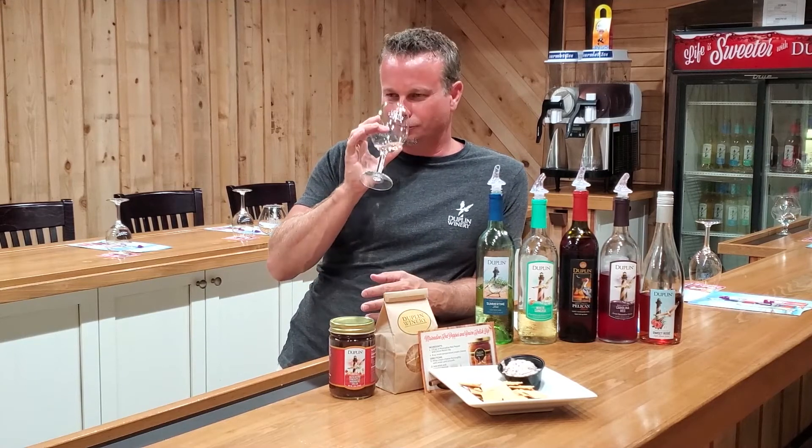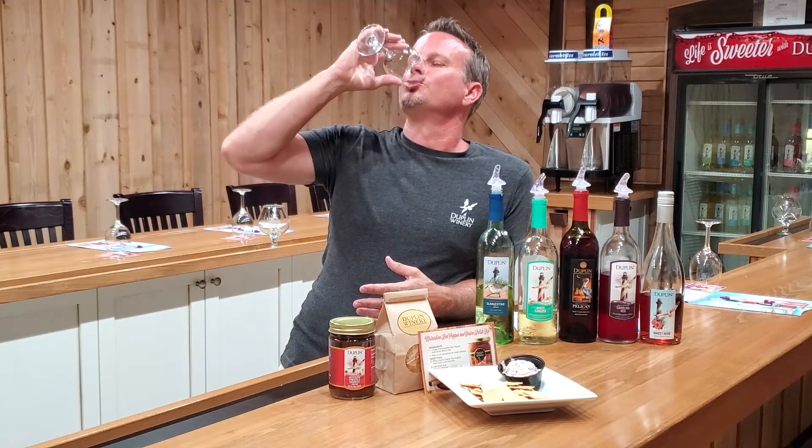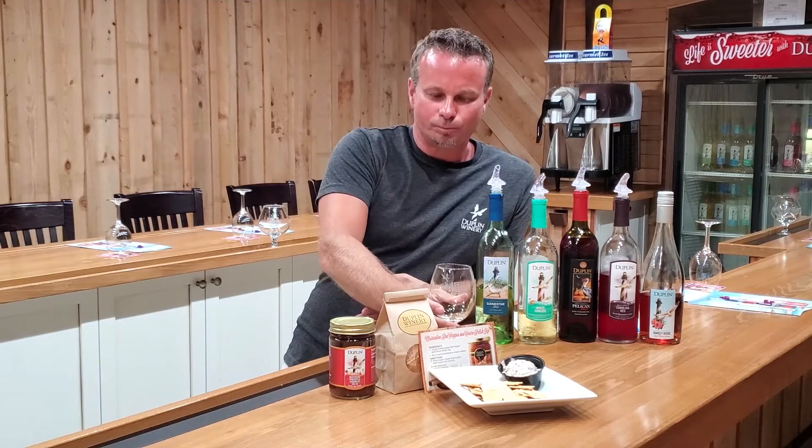If you've ever grown up or been in the South around muscadines, it smells exactly like that — oh, it's so sweet. Let's give it a taste. Cheers. Hold that on your tongue for a second. You get that fruity taste without the sweetness of the muscadine.